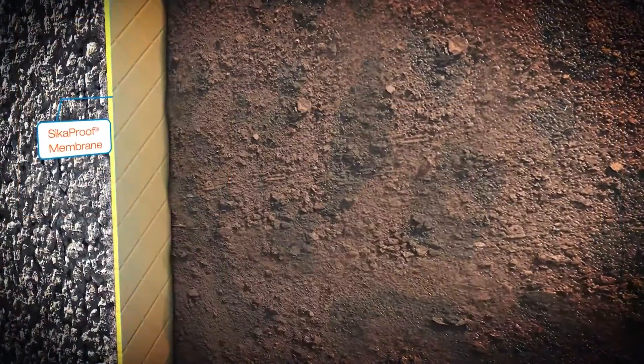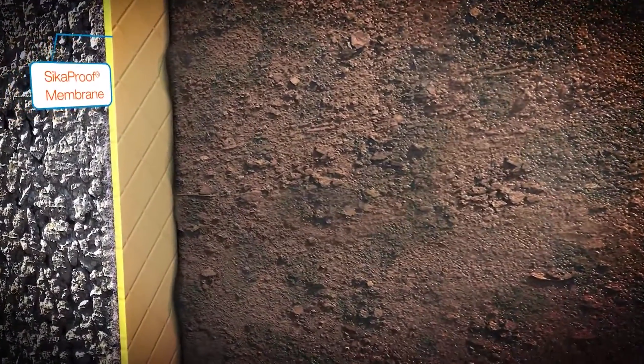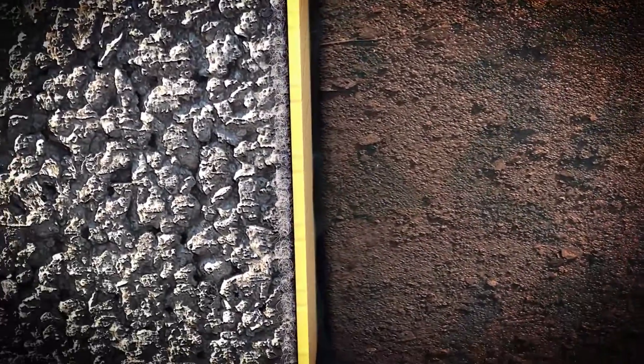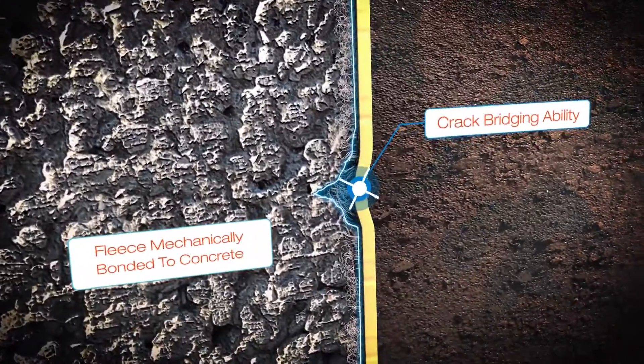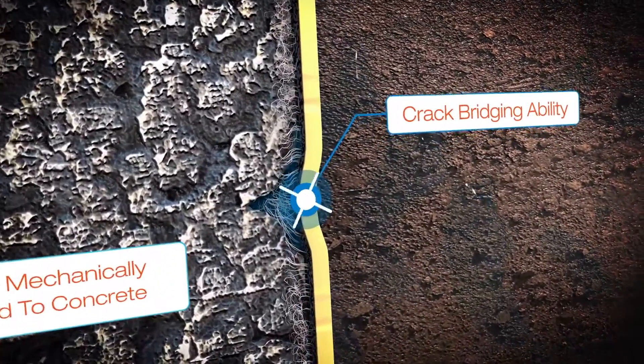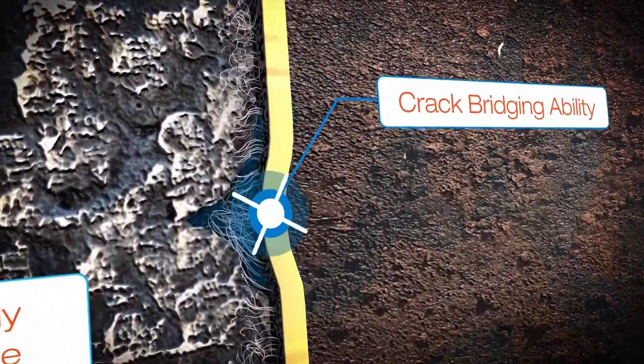The Seeker Proof membrane element of the Hansen Gold system is the first line of defense against water ingress and harmful chemicals. It has the benefit of being highly flexible with a crack bridging ability, offering a robust, fully bonded and permanent waterproofing solution.